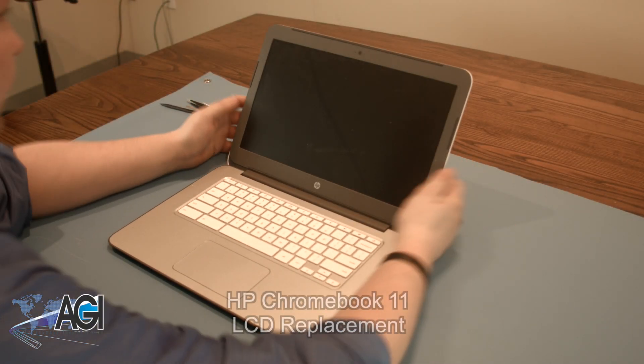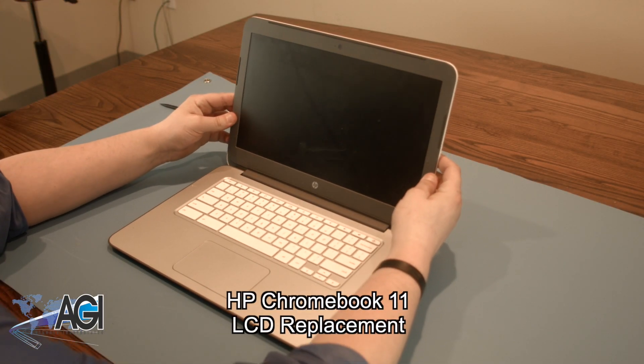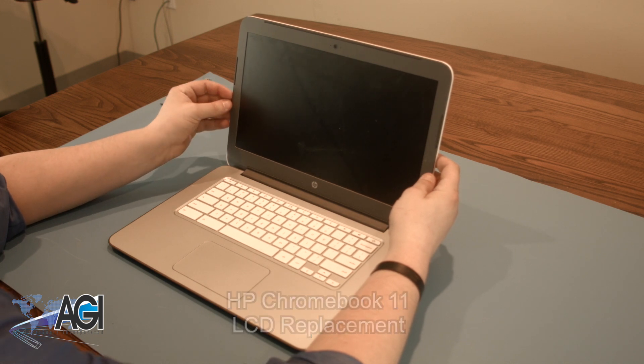Hello! Today we'll be showing you how to replace the LCD in an HP Chromebook.